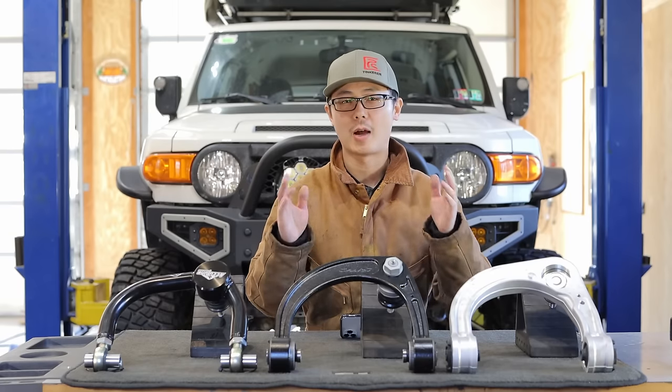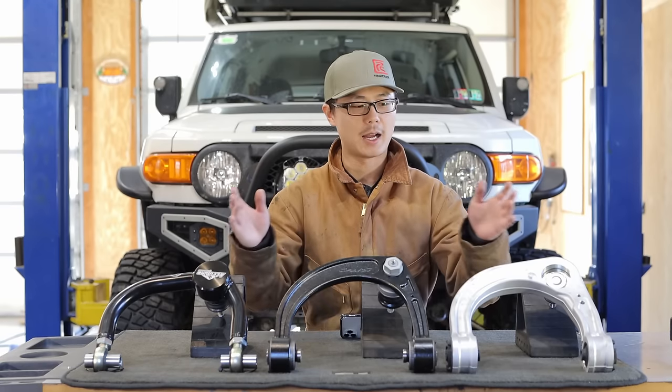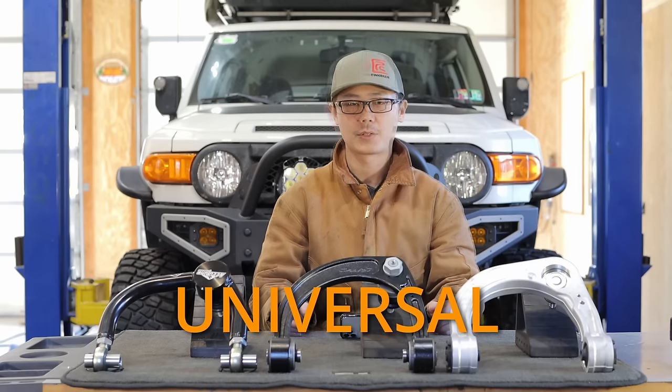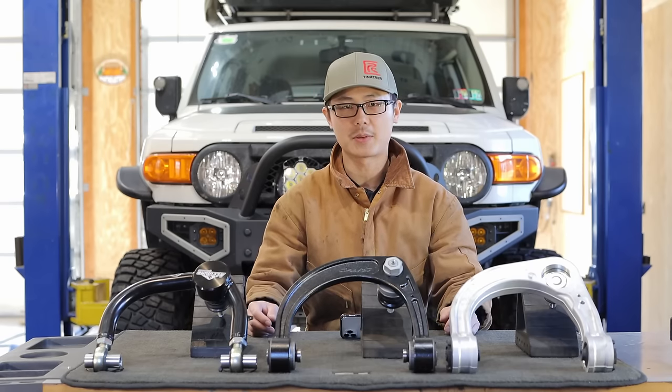So in this video, I will show you what exactly happens behind a UCA upgrade. I have three different designs to use as examples, but keep in mind my goal is to show you the universal why and how. So in the end, you'll be equipped to make your own judgment on any designs out there.